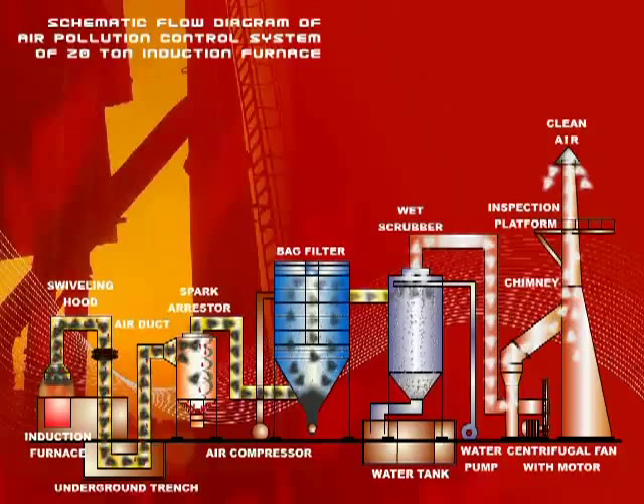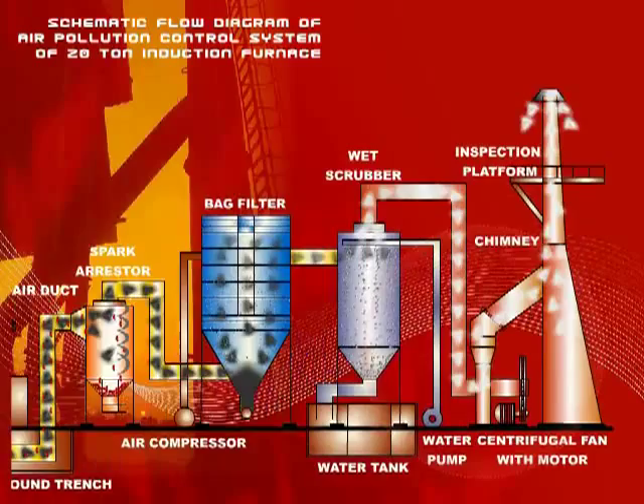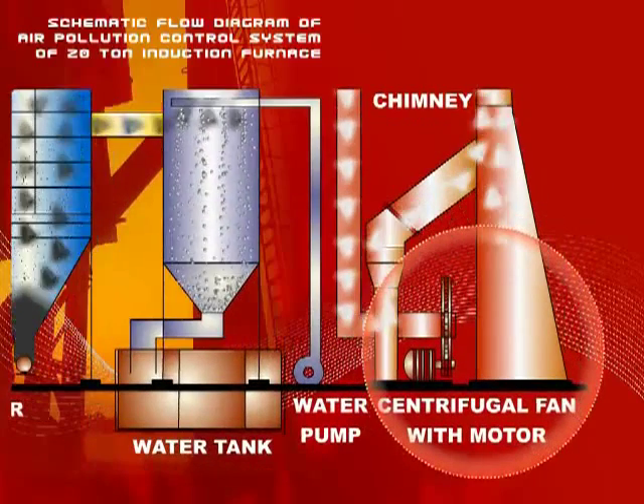Movement of air in the duct as well as in the equipment is effected with the help of a centrifugal fan, belts driven by an electric motor.